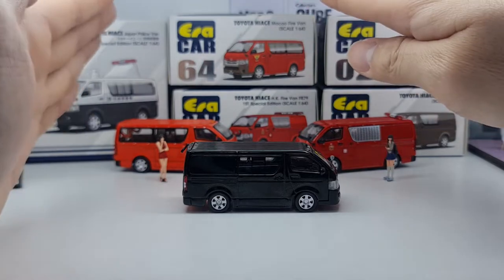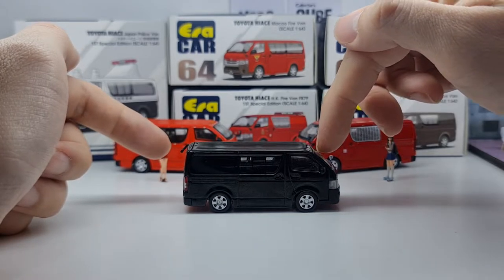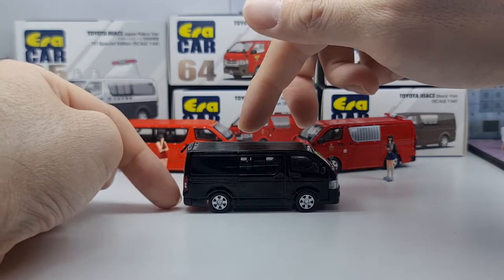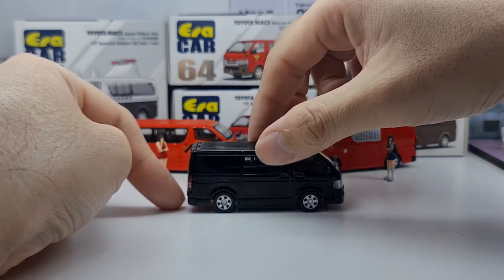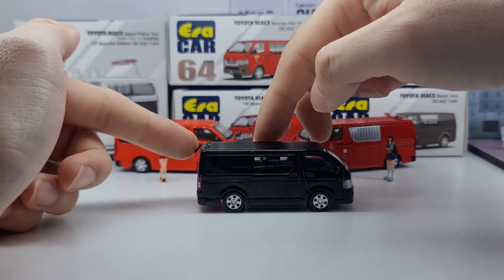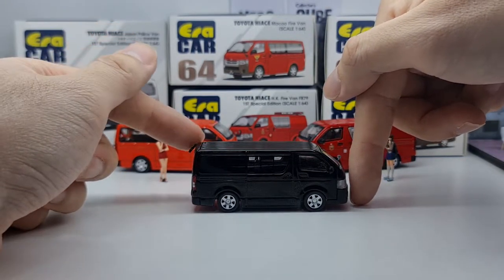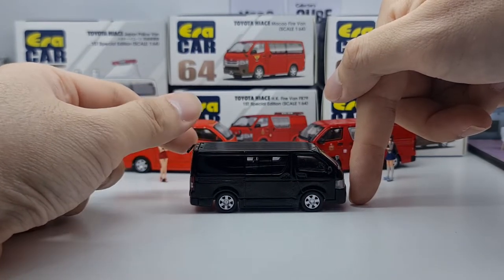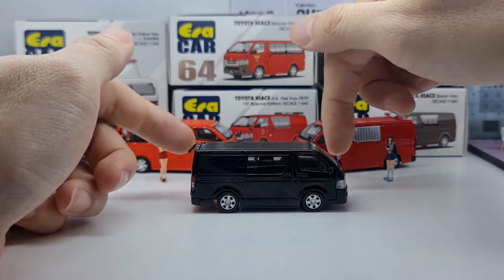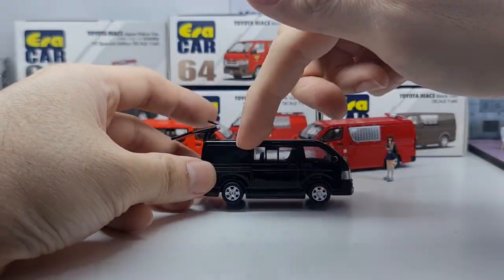These mirrors are actually very effective as long as they're at the right angle. Using the rear mirror, you look at this mirror and you're able to judge the distance when you want to reverse or park the van. You can basically park right in front of you. I really like the mirror detail that ERACAR has included.